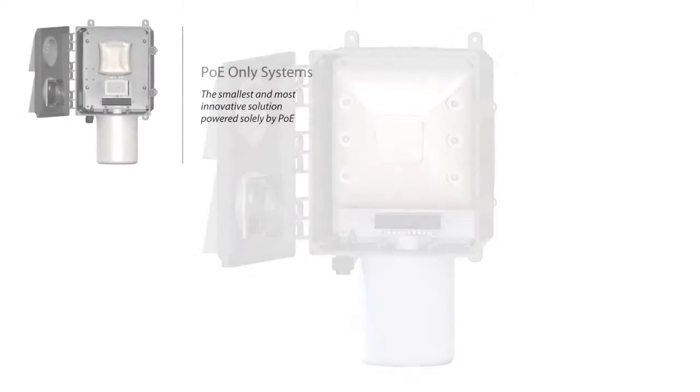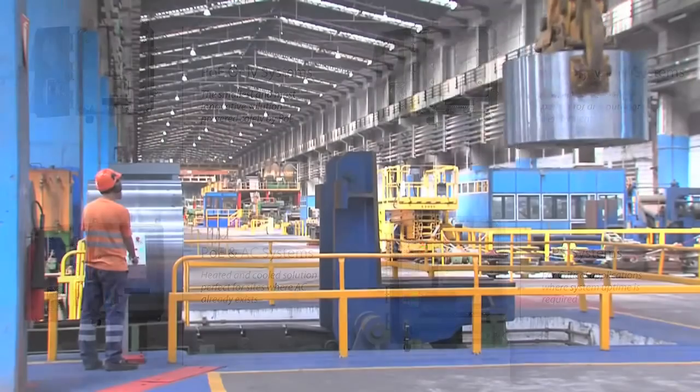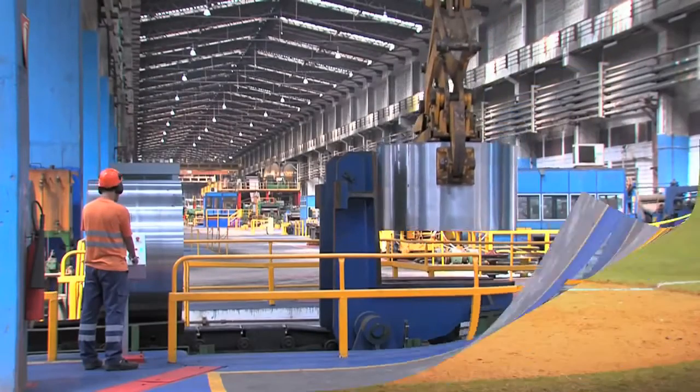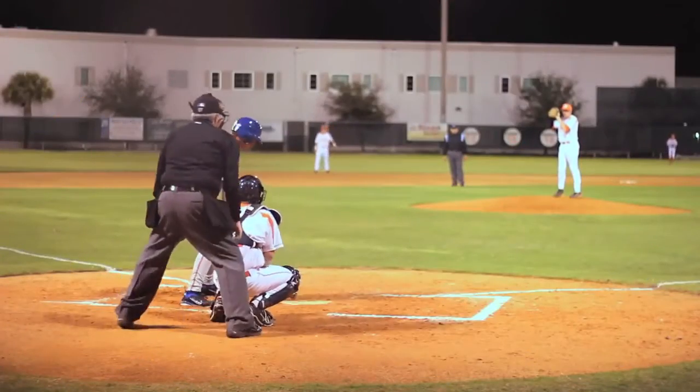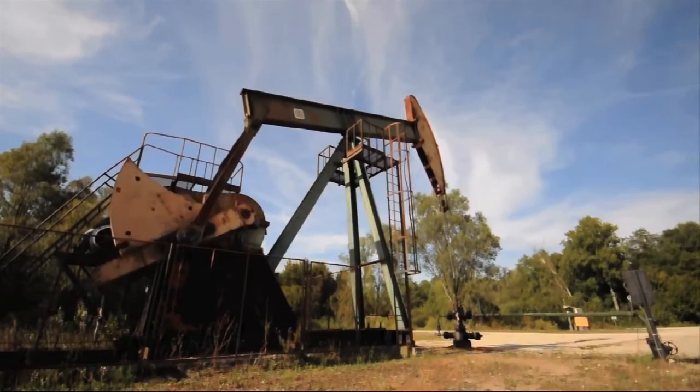Ventive have designed a portfolio of solutions to meet your deployment needs. Systems have been designed for indoor and warehouse environments, outdoor installations where AC is already available, or locations where battery backup is needed to ensure wireless systems are always operational.